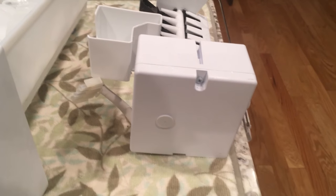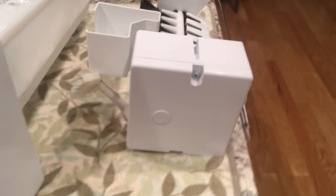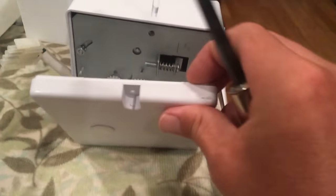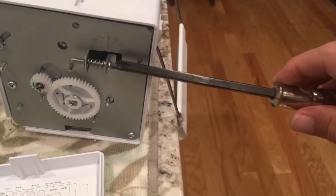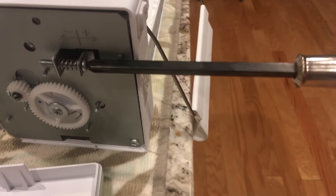Here's what the unit looks like from the side. We're going to remove this screw to get to the adjustments. With the Phillips head screw removed, we can pop off this plate. This is the adjustment screw — it's Phillips head.